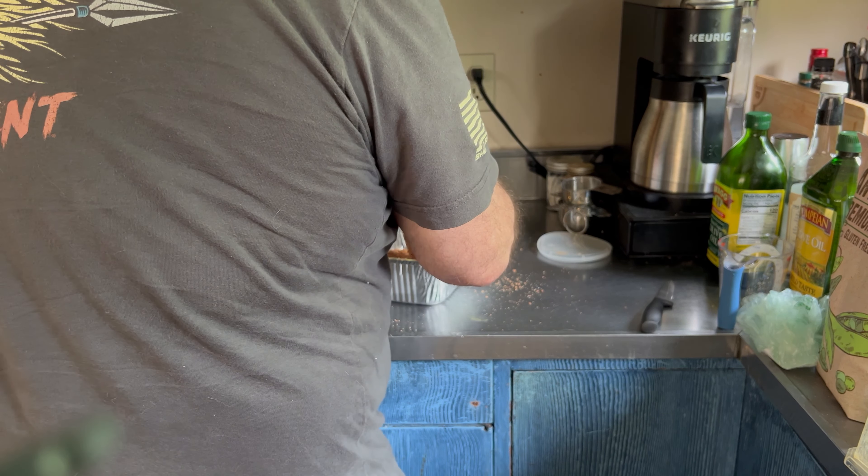Alright, we are at 224 degrees. There's some smoke happening, that's for sure. Just lost some of my temperature, but it'll come back.